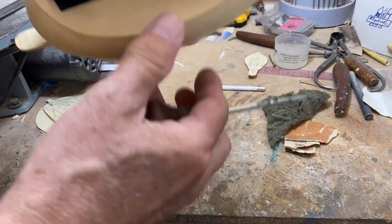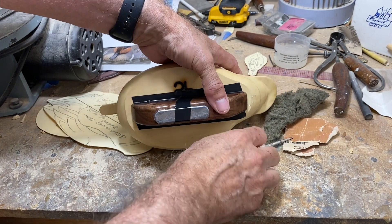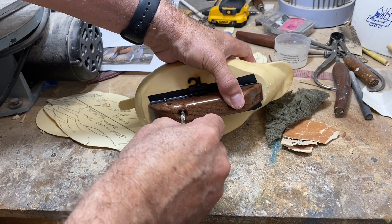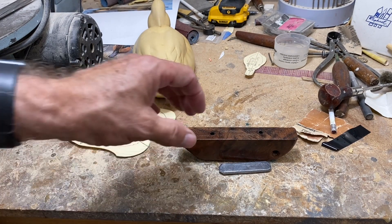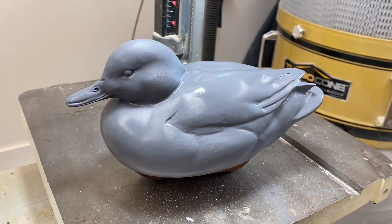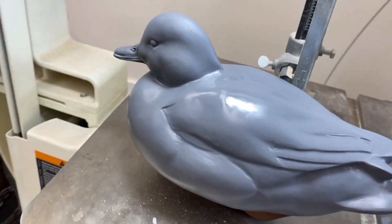I'm going to use my awl to blow the water out and mark the locations of the screws. Then I'll undo the taped weight — I know the approximate position that works — and bury that lead as low as I can in the keel. I've shown how to do that in other videos so I won't repeat it here. Then we'll attach the keel and be ready to prime the decoy. Here are a few shots of the primed teal — it's still wet so I'm not moving it around, but it gives you a feel for what it looks like.